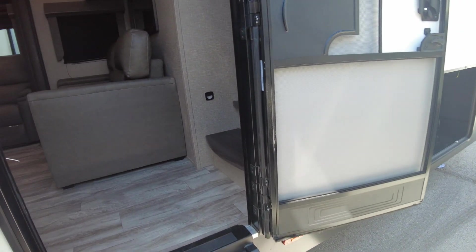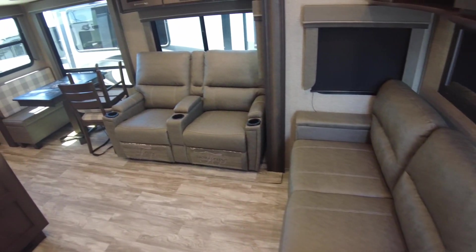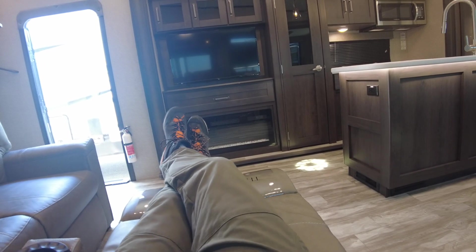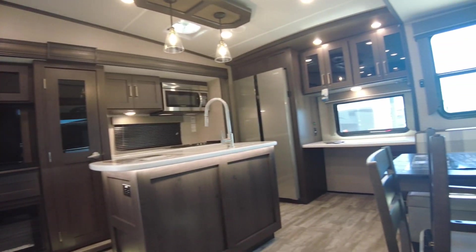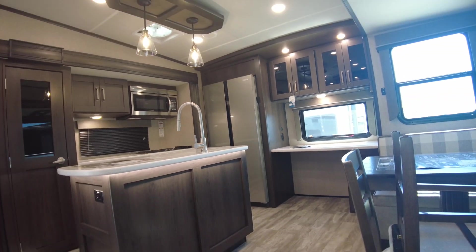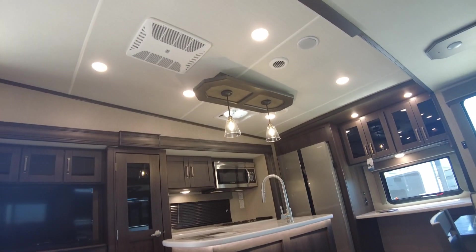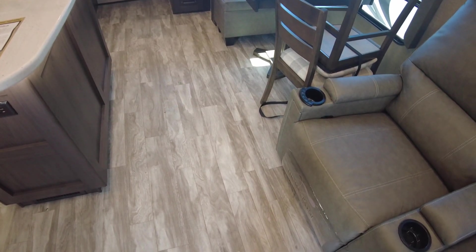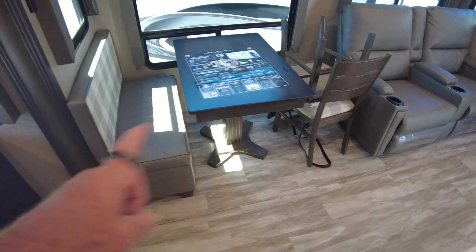Interior-wise, this is one we liked. The couch makes into a bed. Recliners directly across from your fireplace and Roku smart television. Solid surface cabinetry, great big pantry. Flush-mounted floor on the slide-out — you can't even tell where it starts and ends, which is great. Free-standing table and chairs that you can make into a two-top instead of a four-top just by sliding the ottoman over by the couch and then the backing pops off so you can put one chair on either side.